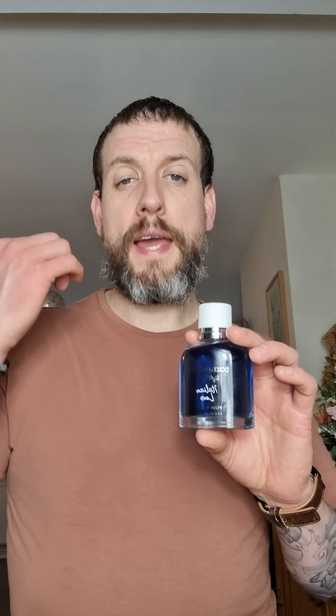My first impression is it's going to be a great spring-summer fragrance. However, I actually think this might work really well in fall and winter too — especially when it's cooler, it might sharpen up nicely with the coolness of the air. I think this one will work brilliantly then.